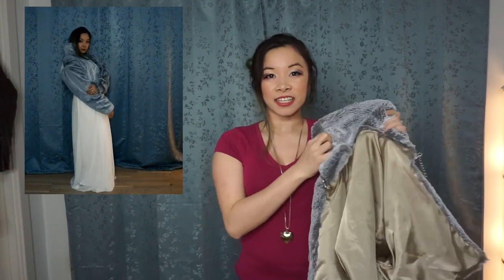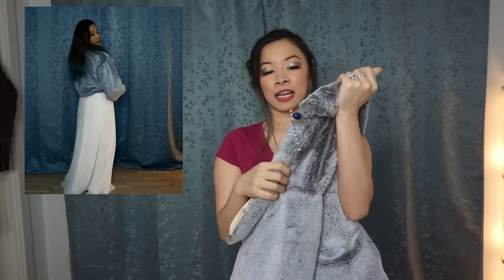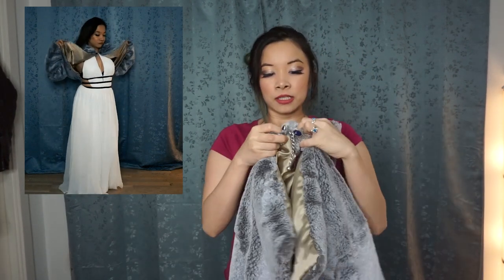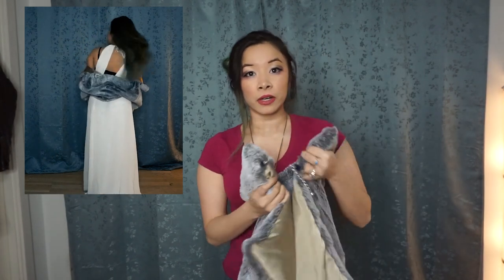This fuzzy jacket is fully lined and it has a nice closure here. It is a metal frog closure that is a hook, so it'll hook like this and close. You might actually remember this from my Bestest Stopper haul.